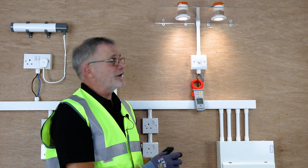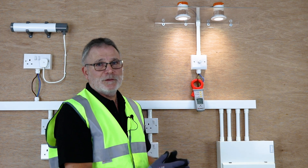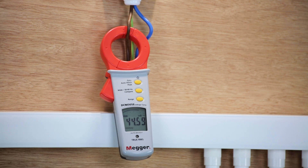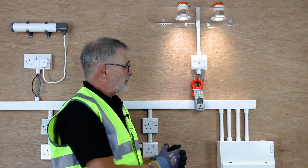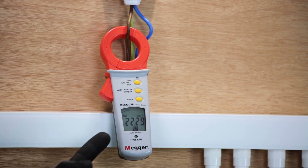For this demonstration, let's pretend that there are eight fittings. They're eight watt fittings, so you've got 64 watts. You might think that the current reading is the current for 64 watts. However, if I put the wide function switch on, which cuts out all the harmonic current, you can see it's actually half the value.